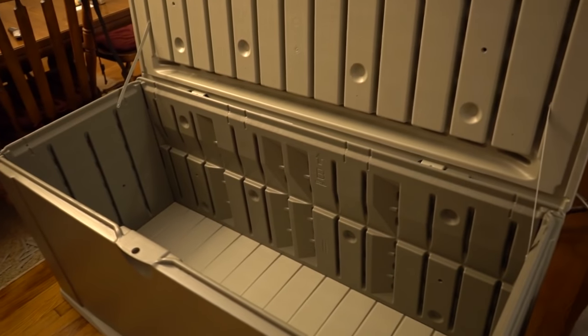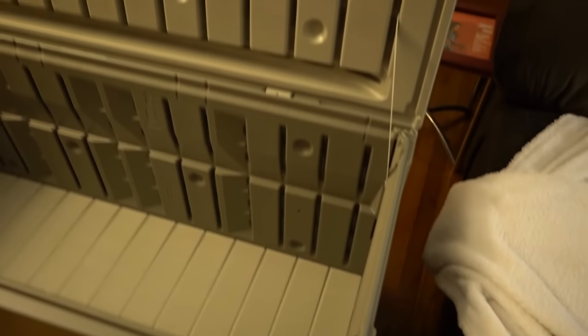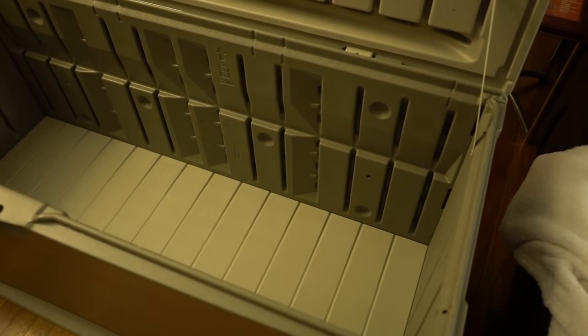Look at the size of this thing — it is huge! I can't believe how big it is. I could probably live down inside of there; I don't think I would, but it's an option. I don't know what it is about Tuesdays, but I get exhausted at the end of Tuesdays. It is now my bedtime, so I'm off to bed. I'll see you guys tomorrow!